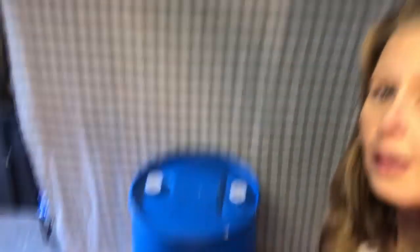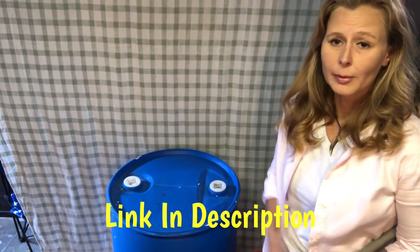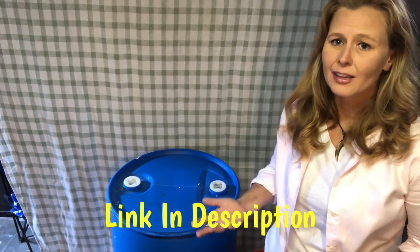The first option we're going to talk about is the 55-gallon water barrel. This is a full barrel. I am affiliated with Emergency Essentials but I did purchase this myself about eight years ago. Back then it cost about $40. Right now you can get them on Emergency Essentials, which is the cheapest option available, for about $79.